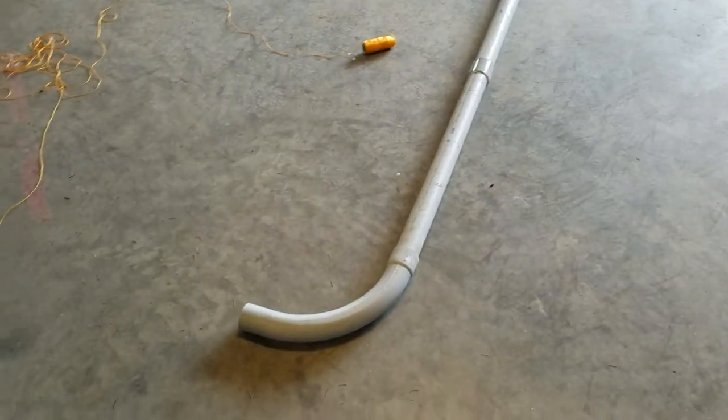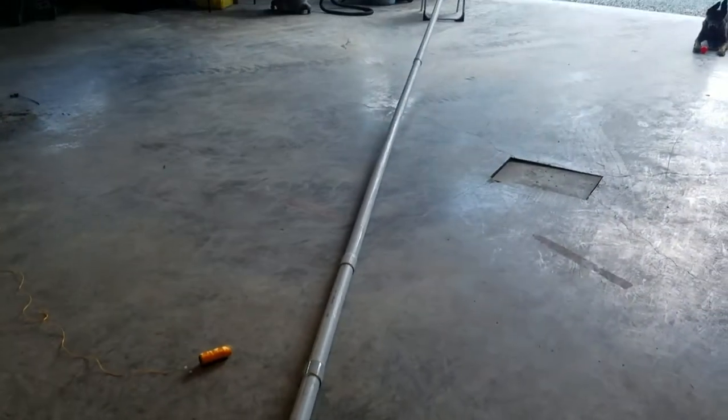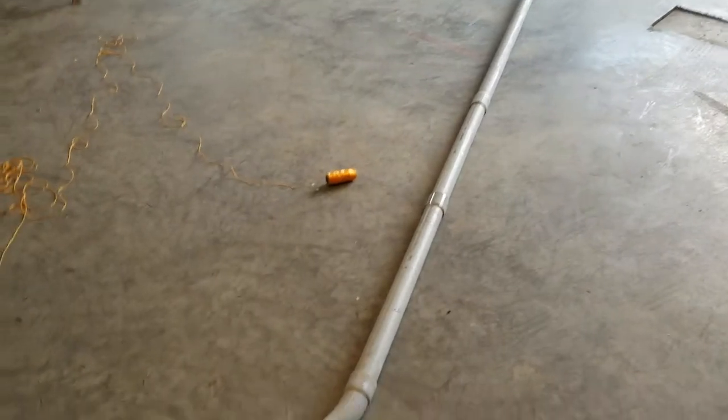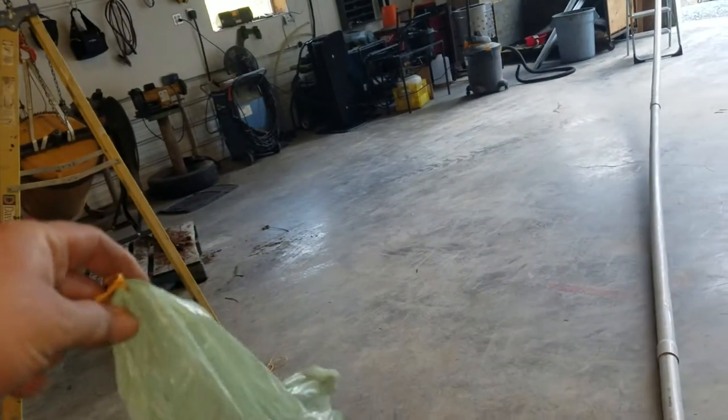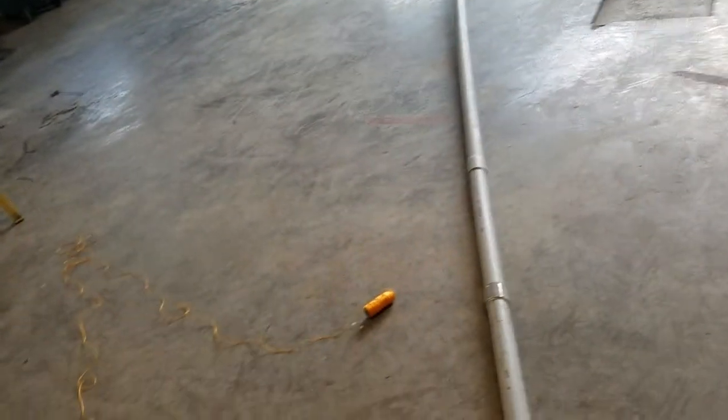This video is on how to send a fish line down a conduit. This one's 2 inch by about 26 feet or so. What you do is you take a grocery bag, see this right here, you cut it in half. You just put a string through the handles of the grocery bag and put it in one end of the conduit.